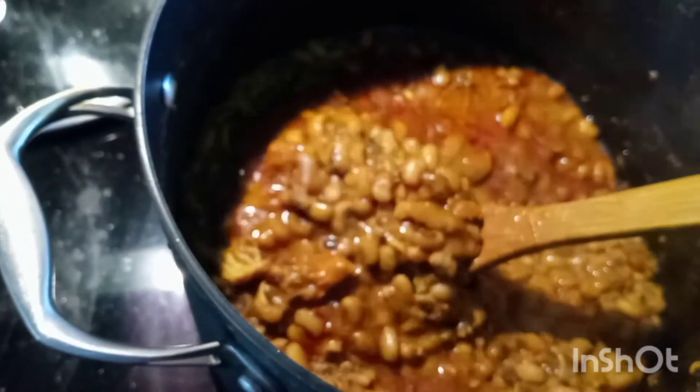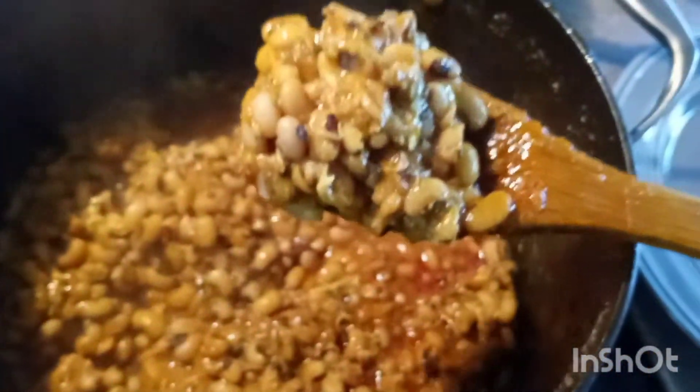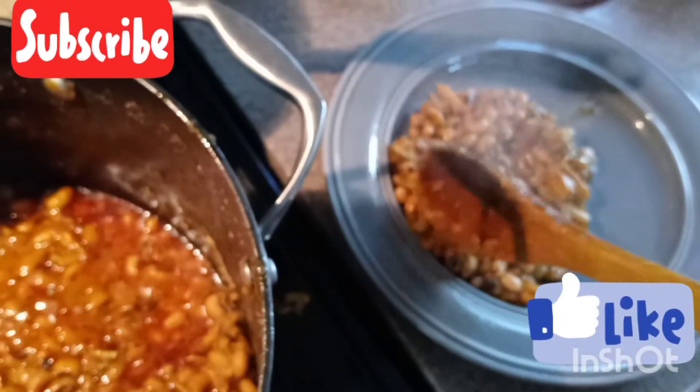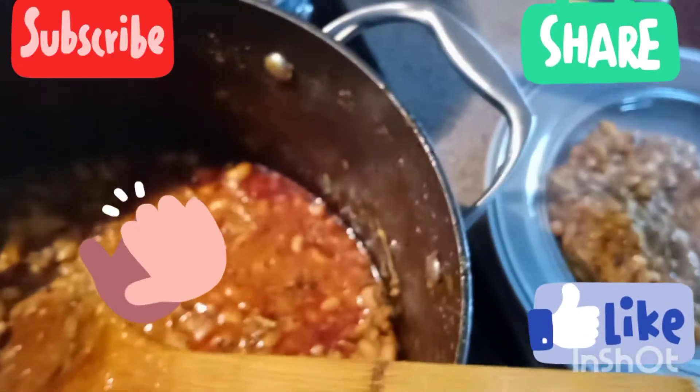Here we have it! The beans is cooked all in one pot — I don't have to cook the stew separately and then add the beans later. This is another method compared to the first method on my channel where you cook the stew in one pot and boil the beans in another. Here, everything is done in the same pot — you just add ingredients at different intervals.